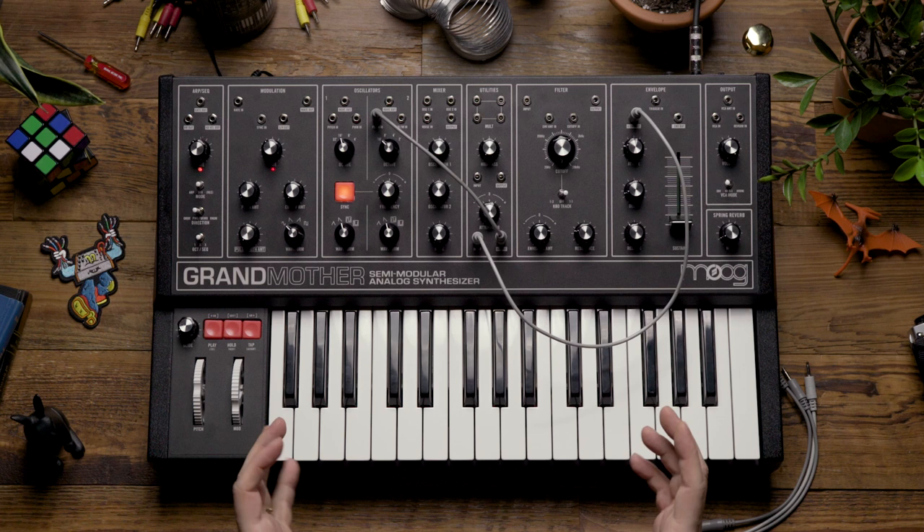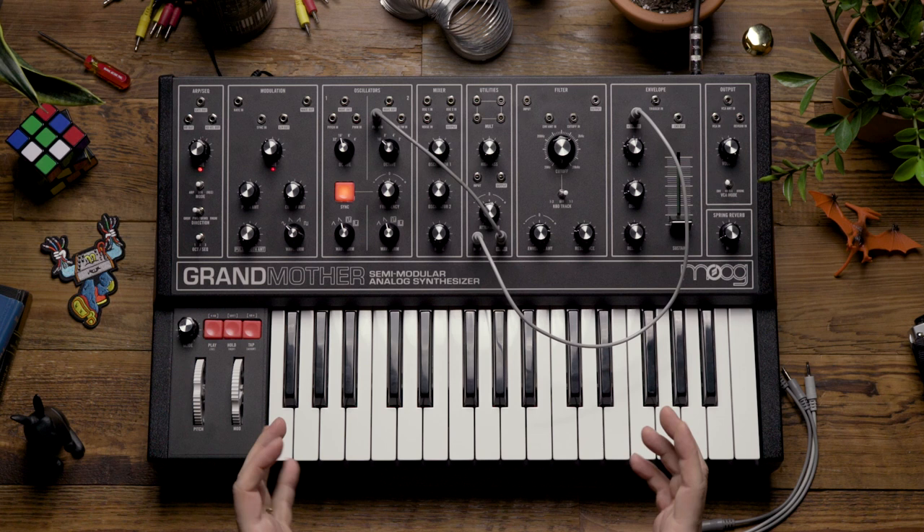As you can hear, adding the attenuator into this patch allows us to have a little bit more control and achieve a more subtle effect. Oscillator sync opens up a whole new sonic territory to explore on the Grandmother. Thank you.